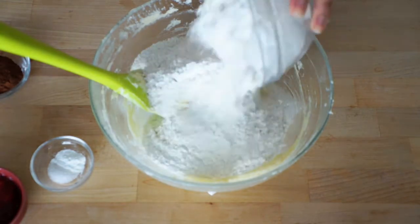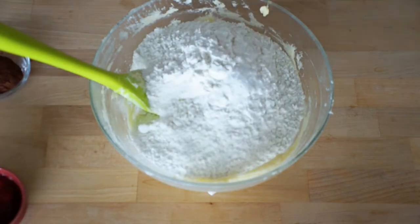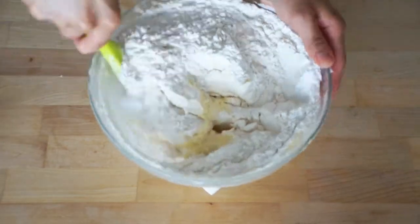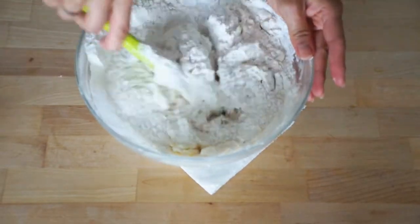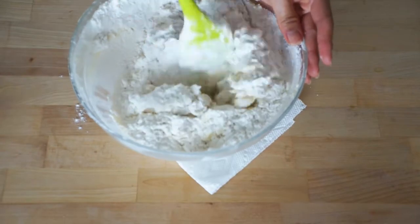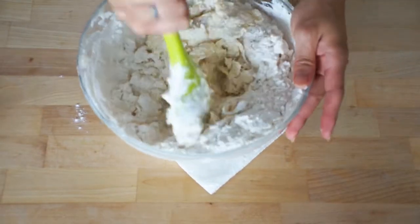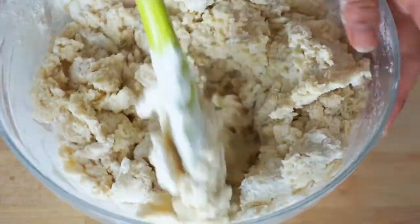Next, add the flour, baking powder, and salt, and mix. This would have been much easier if I used a bigger bowl or perhaps even a stand mixer, but there's no going back now. If you're like me and were too lazy to use a bigger bowl because it's a pain to wash, make slicing motions with your rubber scraper to incorporate the flour into the dough.